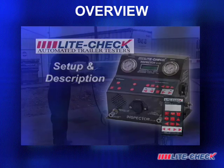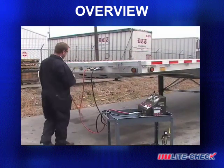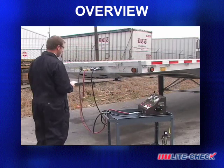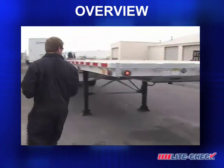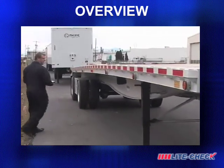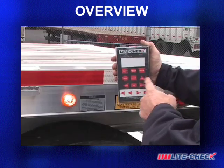Setup and description. Setting up the Inspector for trailer testing is designed to be quick and simple. Just connect the air hoses to the trailer and the seven-way cable and you're ready to begin. The Inspector from LightCheck is the one tool that provides one technician everything needed to properly inspect and diagnose electrical systems, brake systems, and ABS in one simple process.